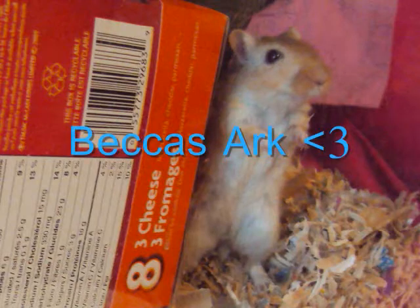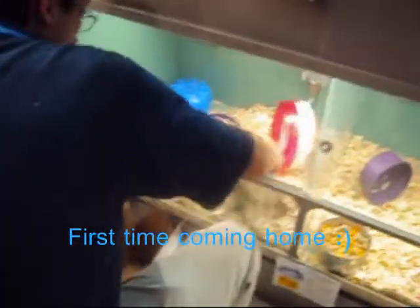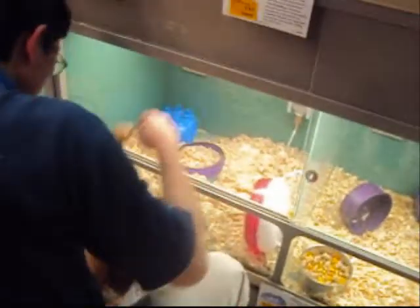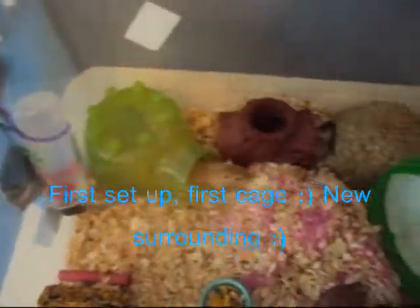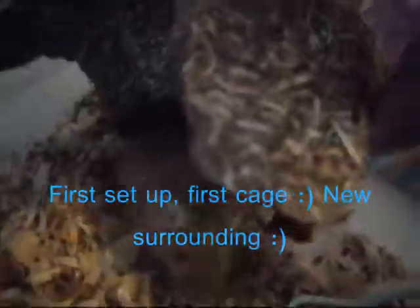Hey guys, it's me, Becca's Ark here, and today's video is going to be on taming your gerbils. Once you get your gerbils, you just want to place them in their cage so they can get used to their new surroundings. I suggest not to handle them for the first few days, roughly around 4-5 days. This way, they can get used to your scent and movement when traveling around the cage.